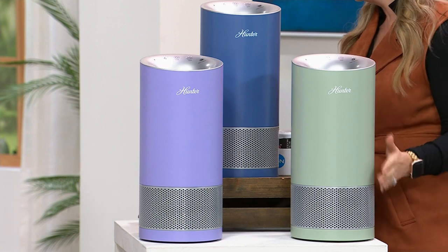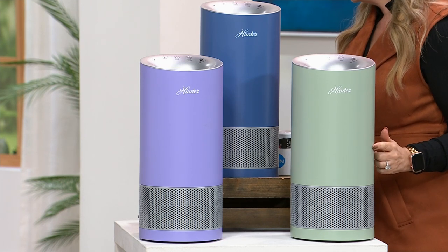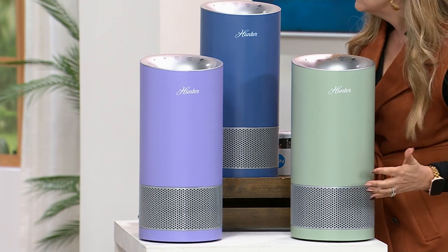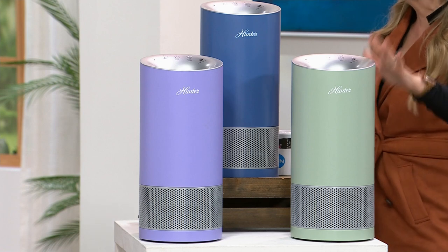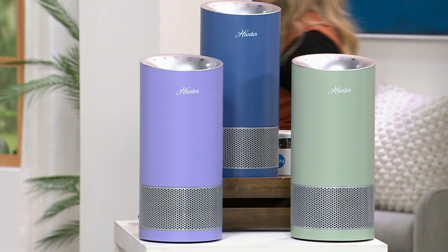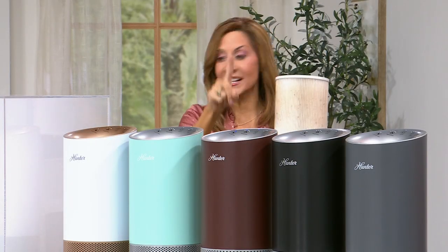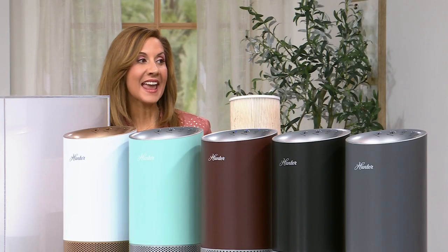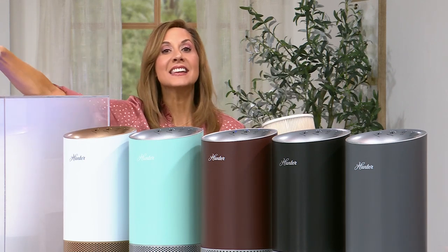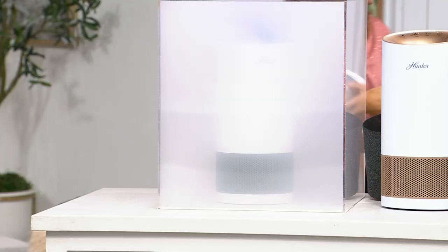This is the lowest price ever in the history of the Hunter HP400 Tower with HEPA. This is real HEPA filtration. I personally own this — not yet in sage, but that's happening. If you already own one, get the filters on auto-ship. Item number 685051, $29.99, lasting about six months — so about $60 a year to have clean air in your house. When you pull out that dirty filter, it's so satisfying. Your lungs didn't have to do that — just drop it in the garbage.